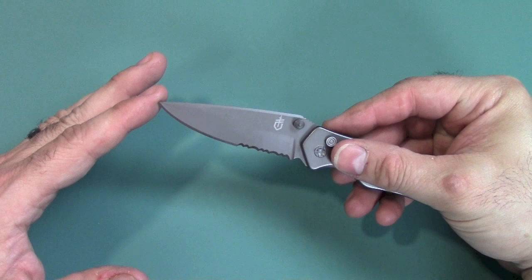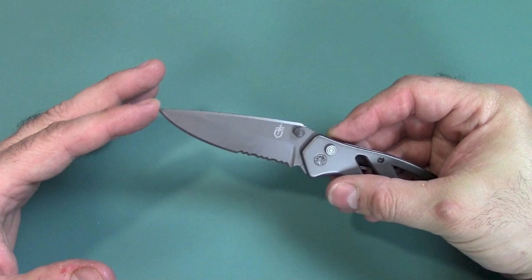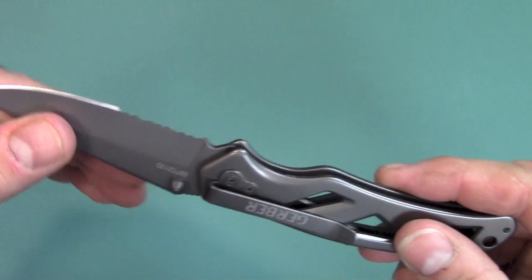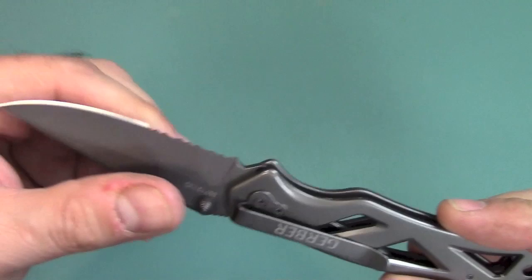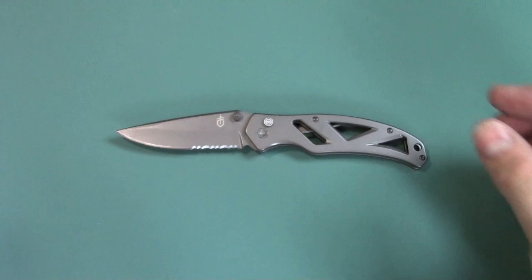The blade length is 3 inches, by the way. The blade steel is 7CR17MOV, which is a low-end Chinese steel. It has a finish — I'm trying to figure it out — I think it's like a paint of some sort, maybe a titanium nitride type or just paint. They don't really say, and again there's not much information out there. You have a Gerber logo right there. Anyway, let's do a couple of tests.